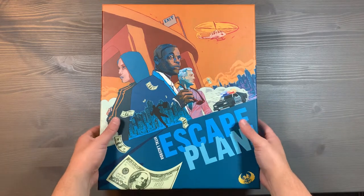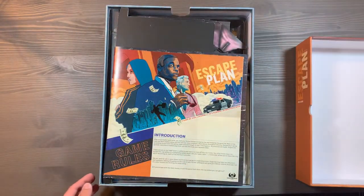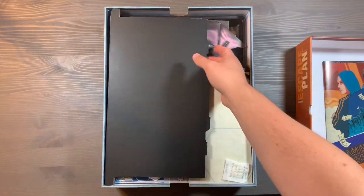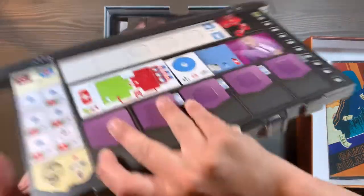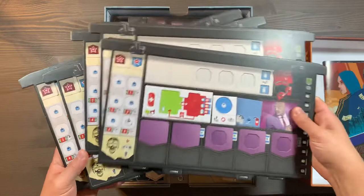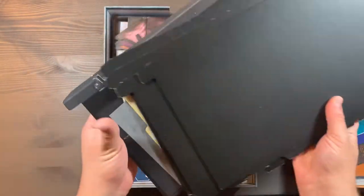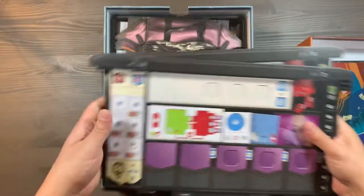This is a fully sleeved copy of the game with no lid lift and includes all of the deluxified components. Right off the bat, we're going to have our rulebook placed on the top. We'll have all of the different player boards placed this way so they stay nice and flat. We've got five different colors for all the players, and on the back of the purple one is going to be the solo mode stuff. That all fits nicely on the top there.